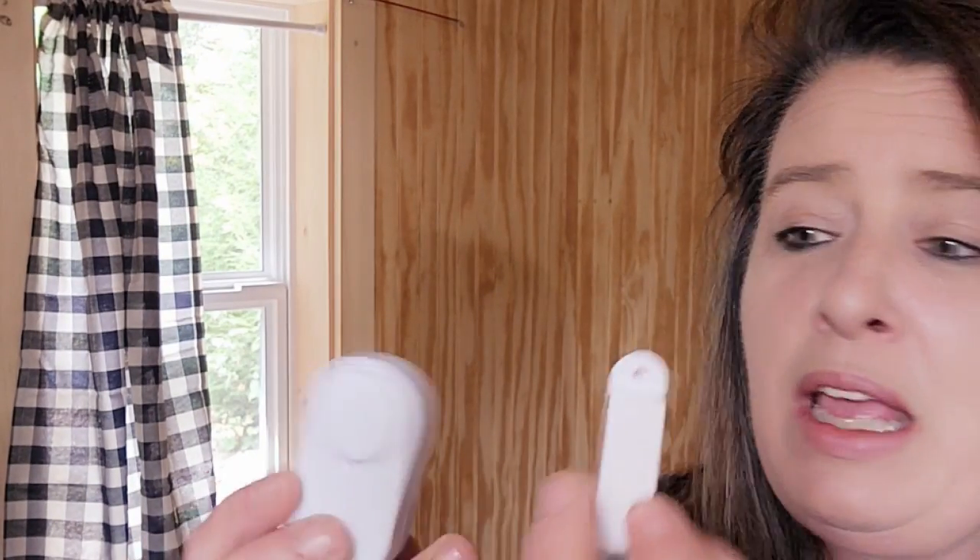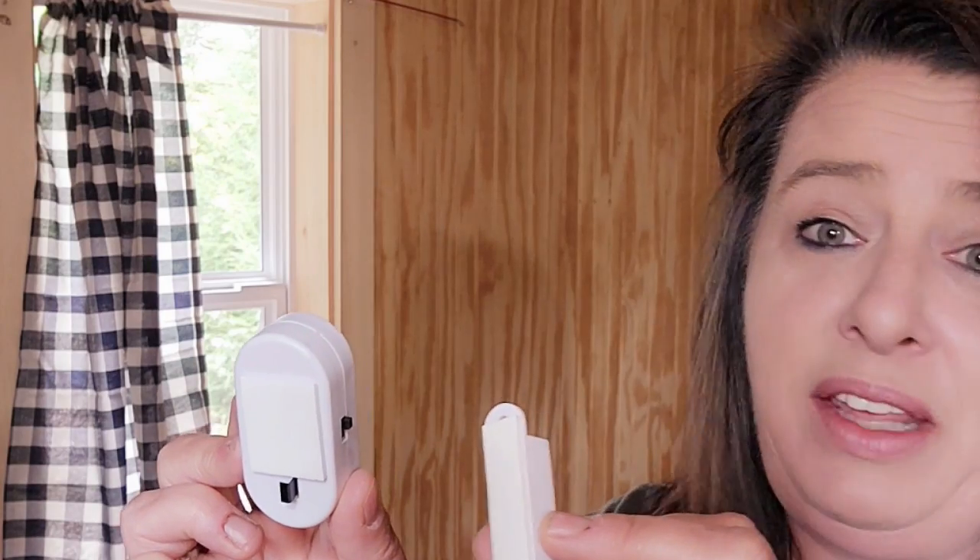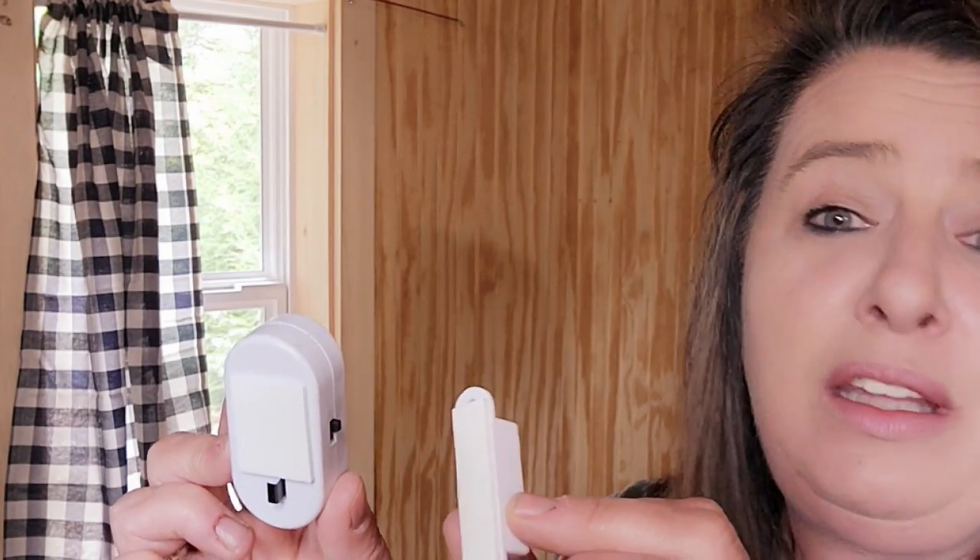You can see when you take this out of the package it's just two pieces. You could screw it on, but the tape on the back is definitely strong enough — you don't have to use any screws. I've never had one come down or fall off in four years.